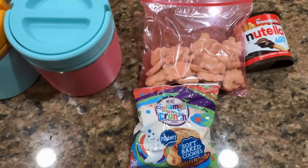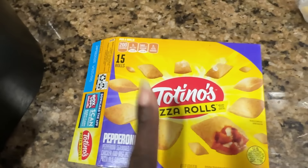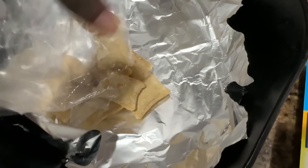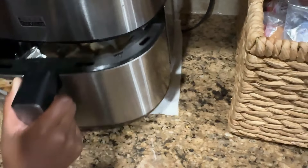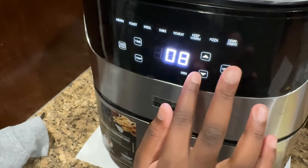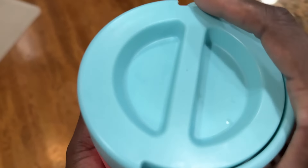Zara wants macaroni and cheese today, and Ava wants the Tostino's — just to clarify, it's 'Tostino's,' not 'Tostinos'! They're on sale at Kroger this week. Ava really likes these. You put them in the air fryer at 390°F for four minutes, then flip them over and do 390°F for four minutes again. The thermos has been heating for about 10 minutes. We'll put these on for four minutes, flip them, and then they'll be ready to pack up.